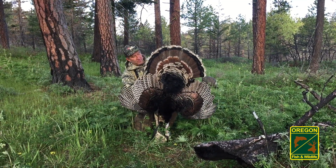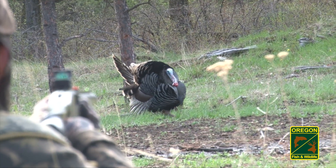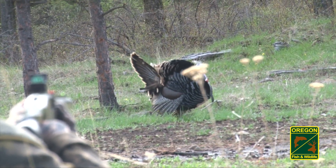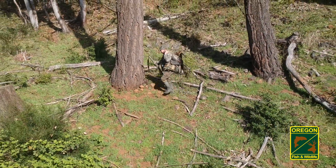Using low recoil target loads are adequate for such practice and less costly. Successful shots at turkeys are the result of careful planning and anticipation. Knowing how your gear performs and predicting where birds will be come time for the shot go a long way in securing a clean harvest. The best results come to those who practice and spend time in the woods getting to know the animals they pursue.